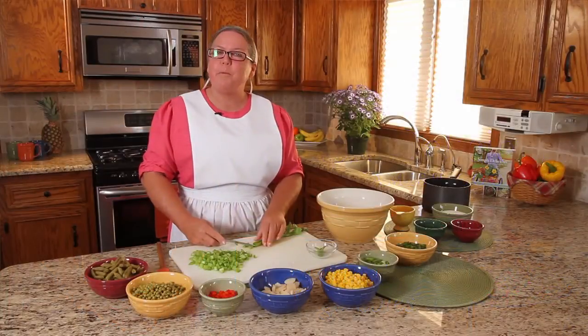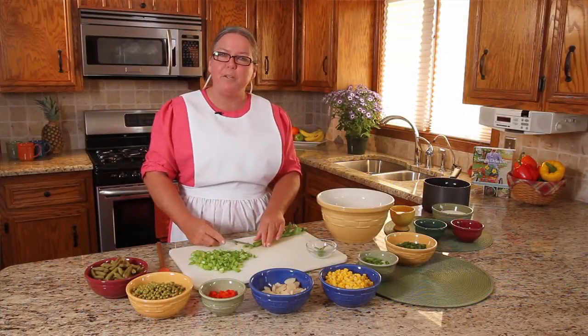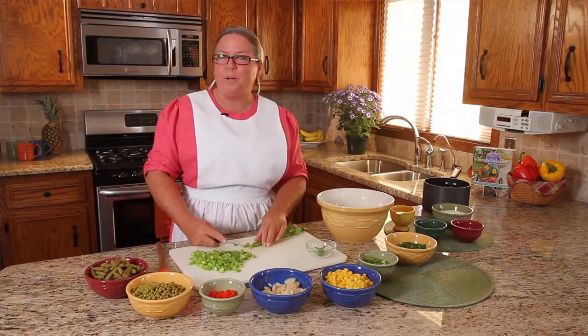Hi, I'm Sherry Gore and I'm from Pine Craft, the Amish Mennonite community set in Sarasota, Florida.